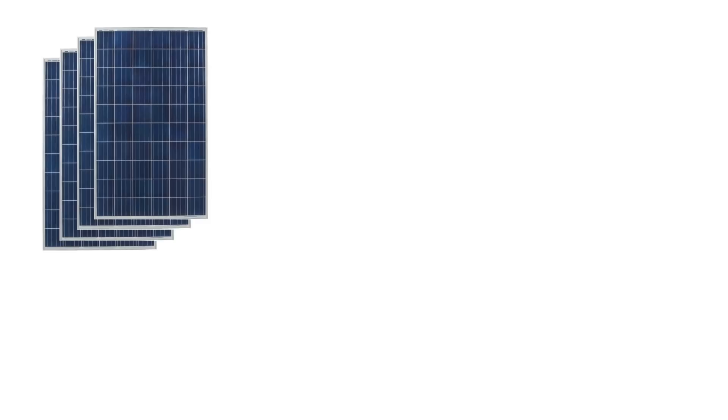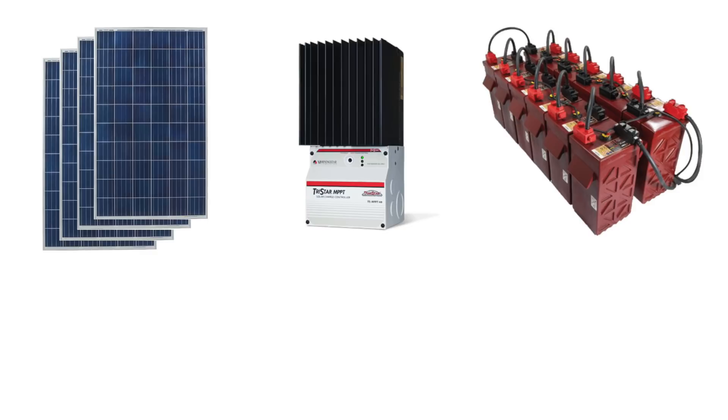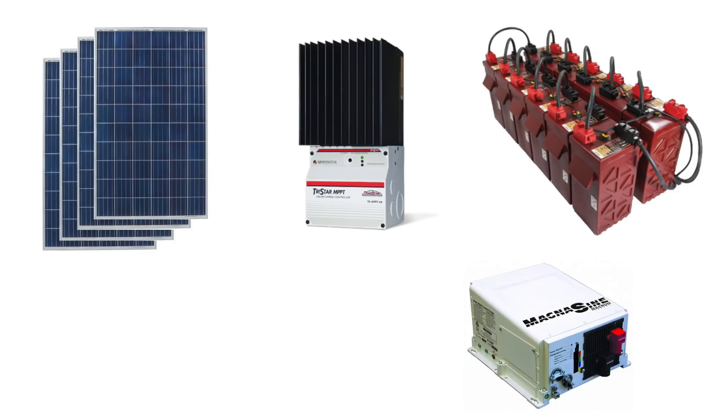The size of your battery bank depends on how many days you want your energy storage to last through cloudy days. The charge controller you need has to properly manage the energy between your solar panels and your battery banks. The inverter you need depends on what appliances you want to run off your system. Even the sizes of wires and fuses depends on how much energy is going to be flowing through them.